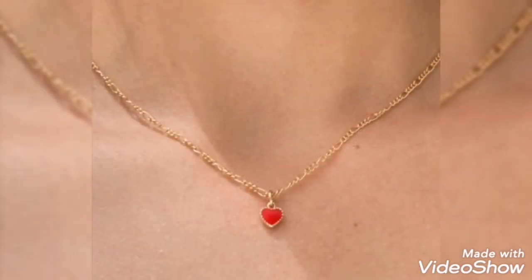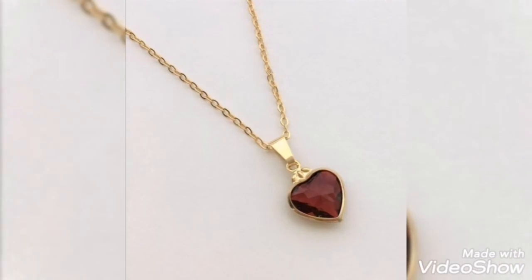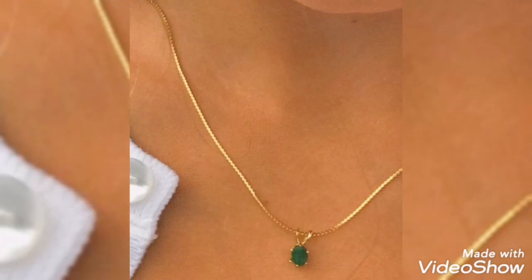So hopefully friends, you will find many gold pendant and gold chain design ideas in my video. They will be helpful for you. And if you get a gold necklace pendant and chain ready, you will definitely like it. If you like the video, please like, share, and comment in the comments section. Thanks for watching my video.